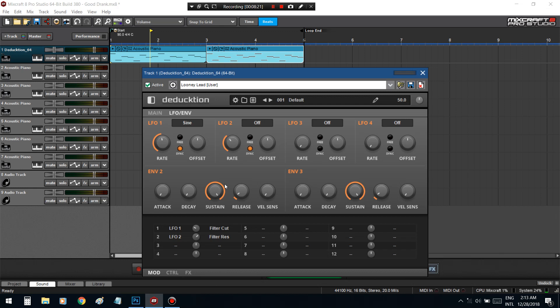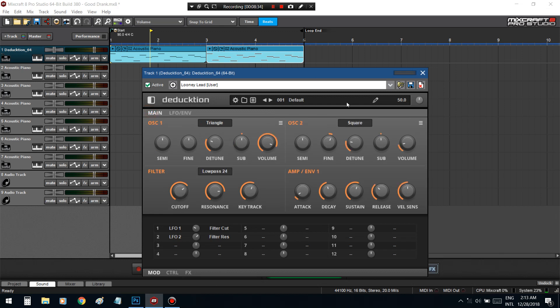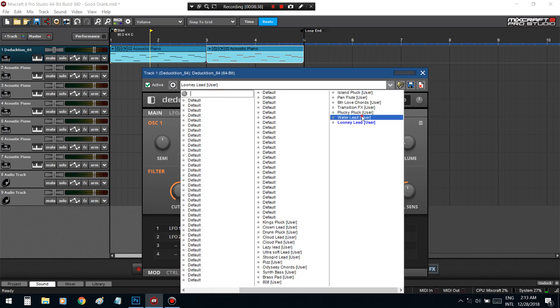Despite what we did here, when you start to sound design in this plugin you start to notice it only has two oscillators, so you can only get so much out of it. But this is a good sound. I'm gonna go back to that water lead and we can add effects to it, of course.